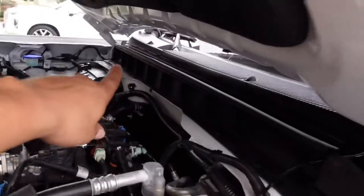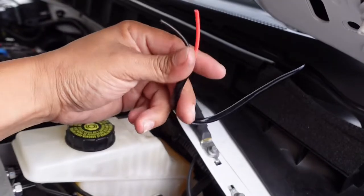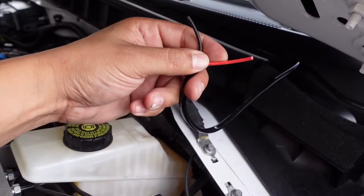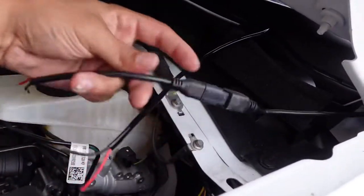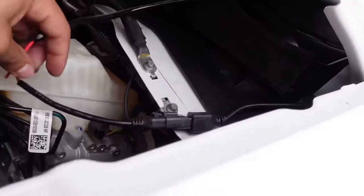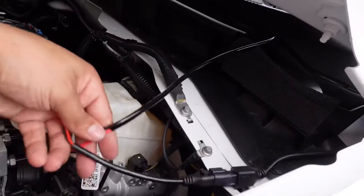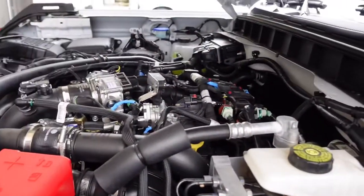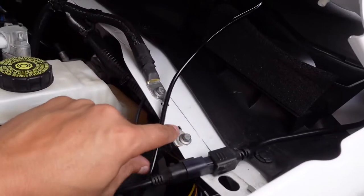We've got the wire tucked and run underneath the cowl from the passenger side coming out right here — with a little extra room for the connections. This is the passenger side and the driver's side: we connect both red wires together, then connect those to the yellow wire. The black wires connect together using a ring terminal and tie to a ground.